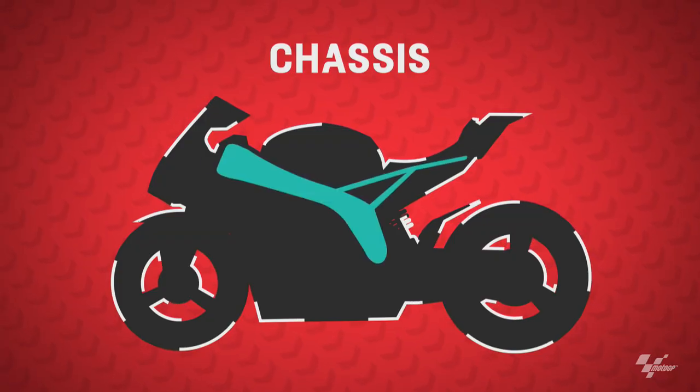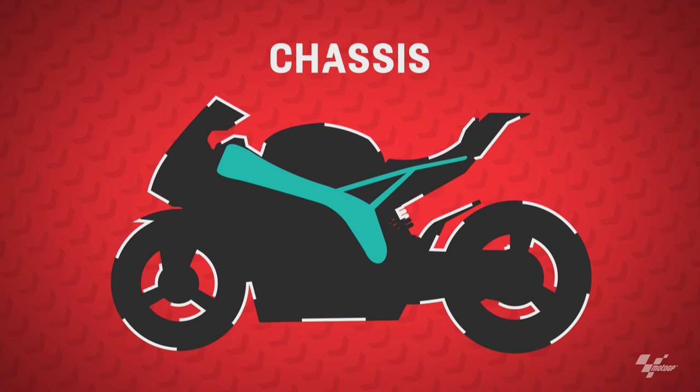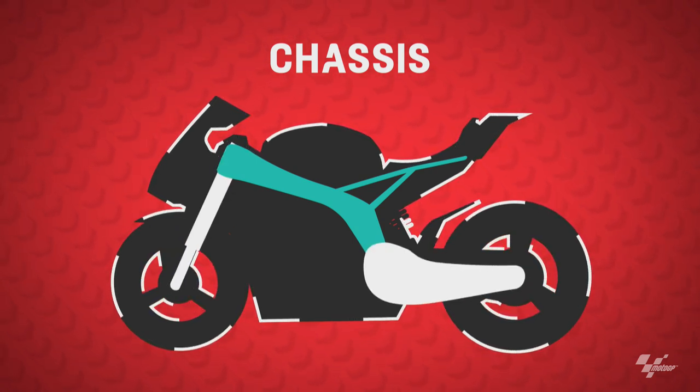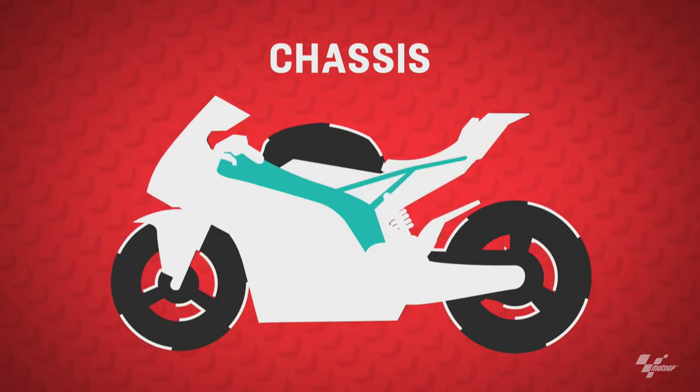If we talk about the chassis in MotoGP or any category, it's basically what we call the frame. It's what houses the engine — this is what the engine is built into, and everything connects to the chassis: the front forks, the rear swing arm, the handlebars, the seats, the bodywork. You don't tend to see this on track; it's hidden under the bike, but it's a very important part. It basically binds everything together.